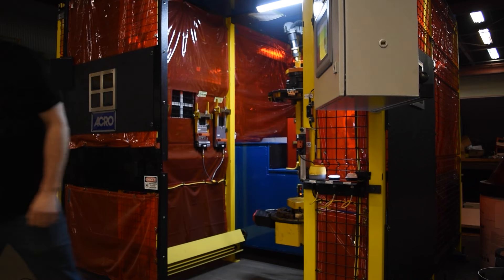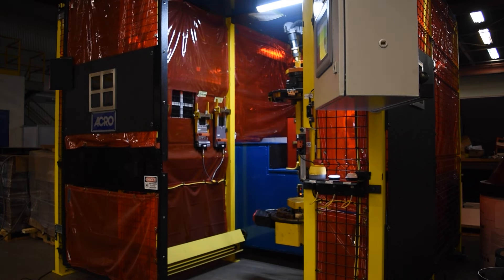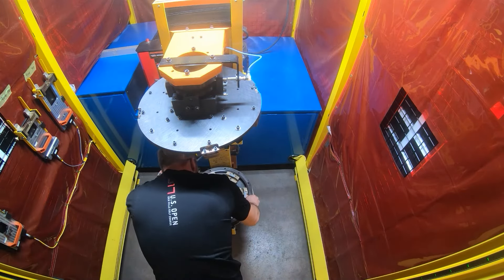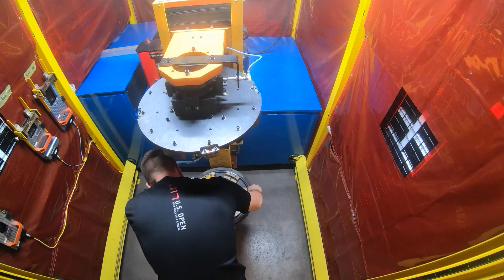Acro Automation Systems is driven to be your custom manufacturing solution provider. This video shows a custom designed cell to robotically weld and join two motor shells.